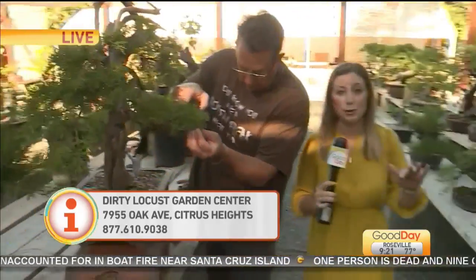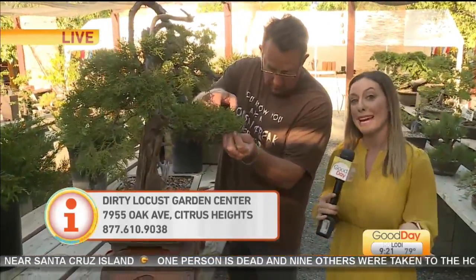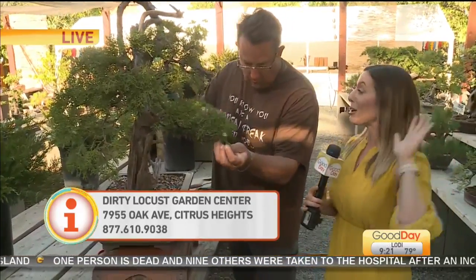We're going to put much more information on how you can get a hold of Ron and his wife Kelly on our website. Again, it's called The Dirty Locust — they're here in Citrus Heights. He is a certified bonsai instructor who will give you lessons and has different classes for people. It's really amazing and very tranquil. Even if you just want to come out and have a zen moment with the bonsai, you can come check it out here in Citrus Heights.